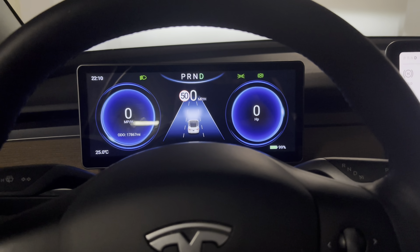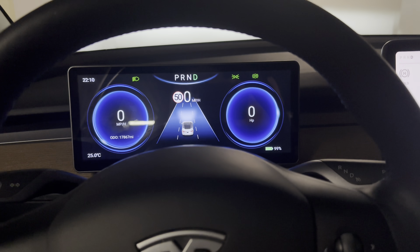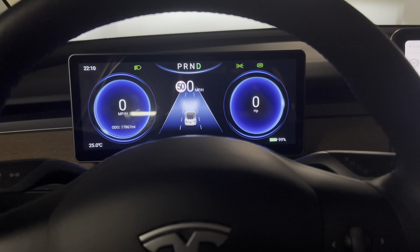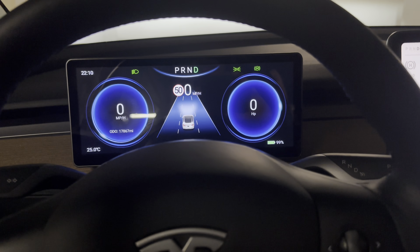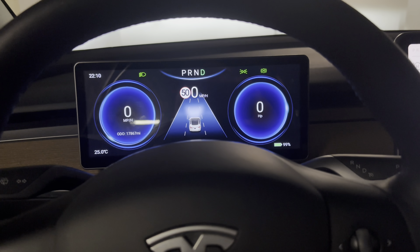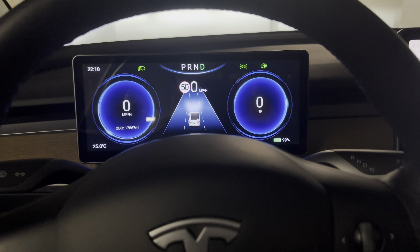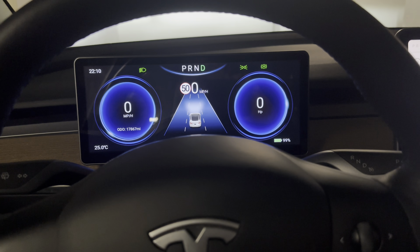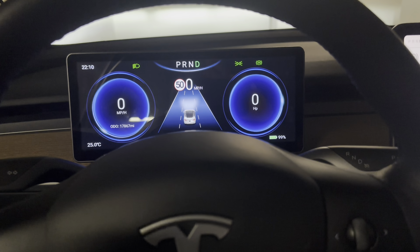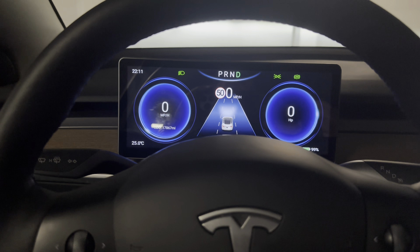I tell you, if you're one of those people like myself who purchased a Model 3, I miss having a cluster in front of me with some information. This is great to have. And by the way, I am not sponsored by Hansho. I got this unit out of my own pocket. The link is going to be on the bottom of the video if you guys are interested in purchasing it. So without further ado, let's check it out.